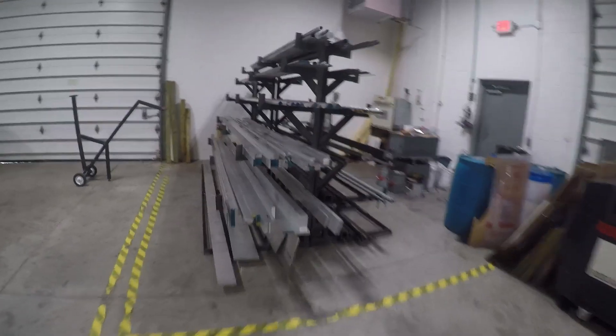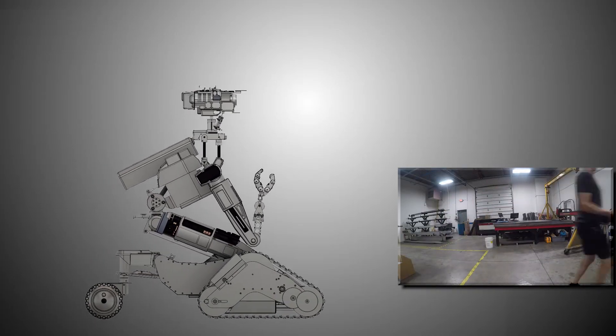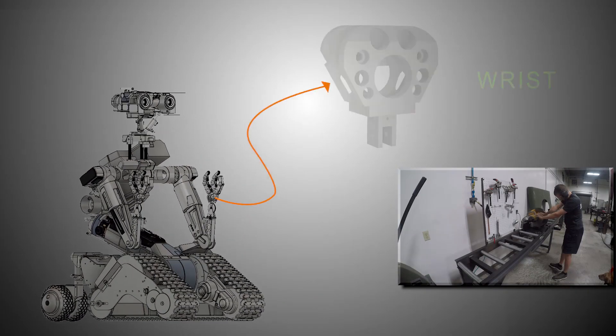It's a daunting project. We've got a lot of road in front of us, but how do you start one of these? You dive in. Let's make the first part for this guy — his wrist.